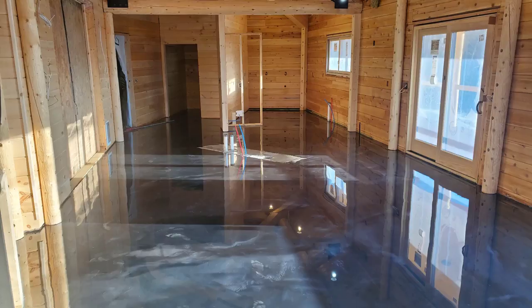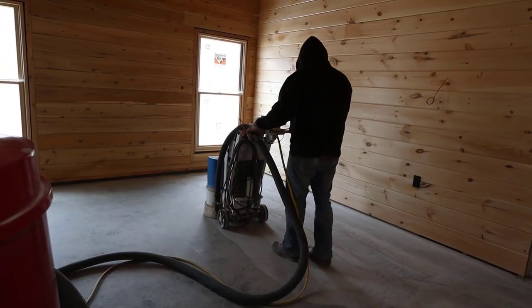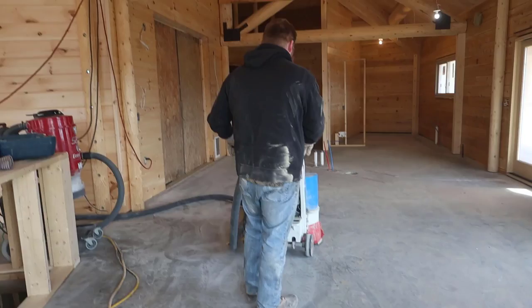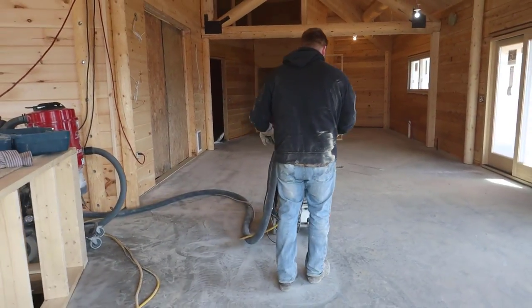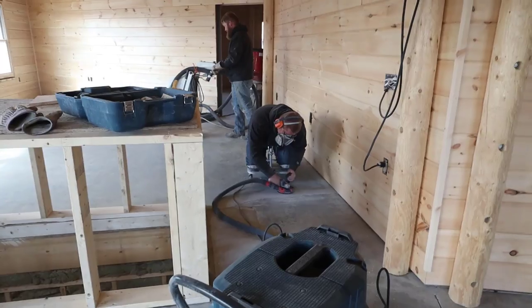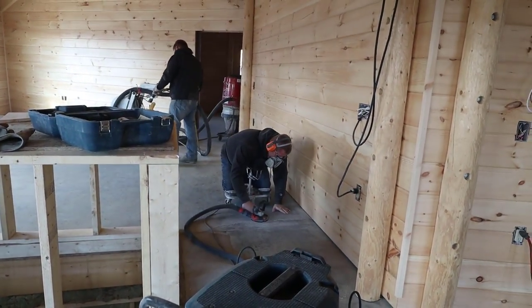Hey everybody, Mike here. I'm going to show you how to do a metallic epoxy floor coating that looks like this. The homeowners of this house are retired military and they both worked at the Pentagon. They're actually building their house to look like the Pentagon — it's shaped the same way. They hired us to come in here and do a finished epoxy floor coating right on their concrete floors.